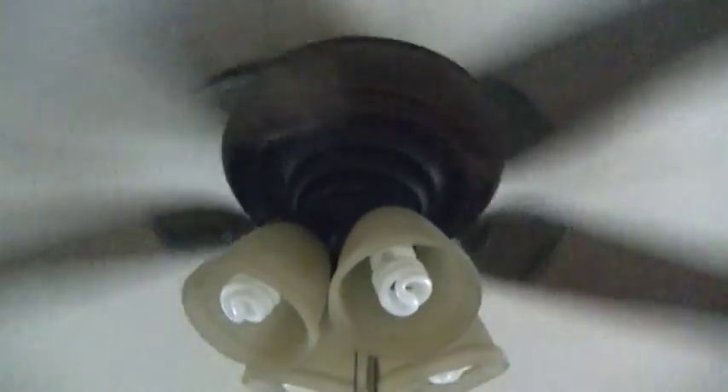You saw the other speeds in the other video. There's really not much else to see. It's pretty much exactly the same fan, just with the blades the other way.